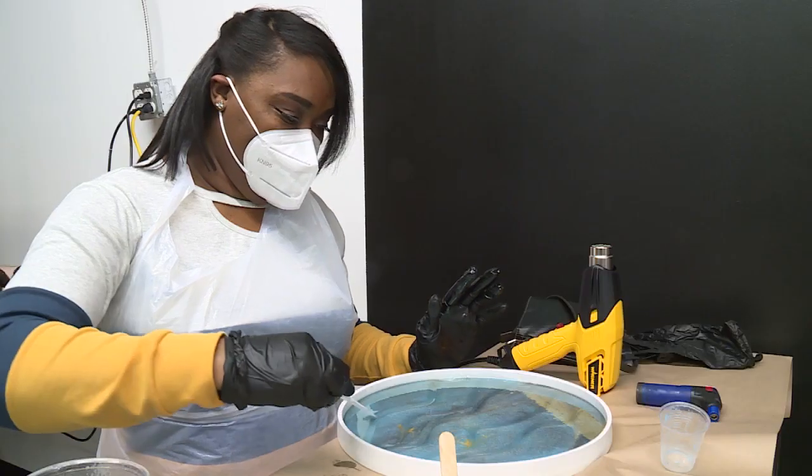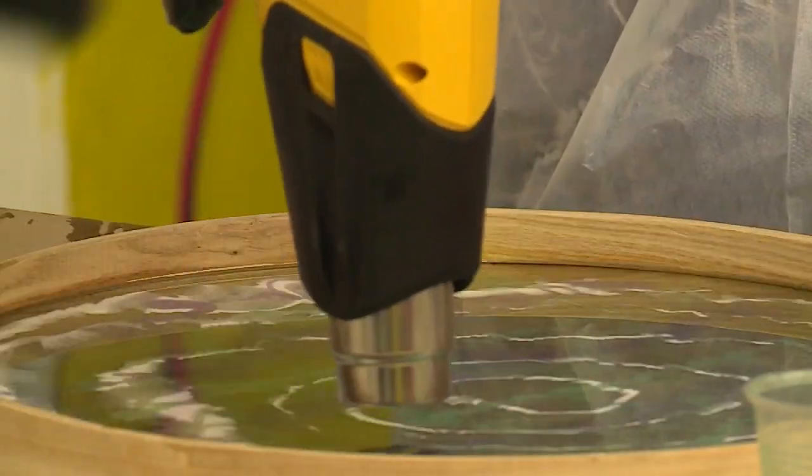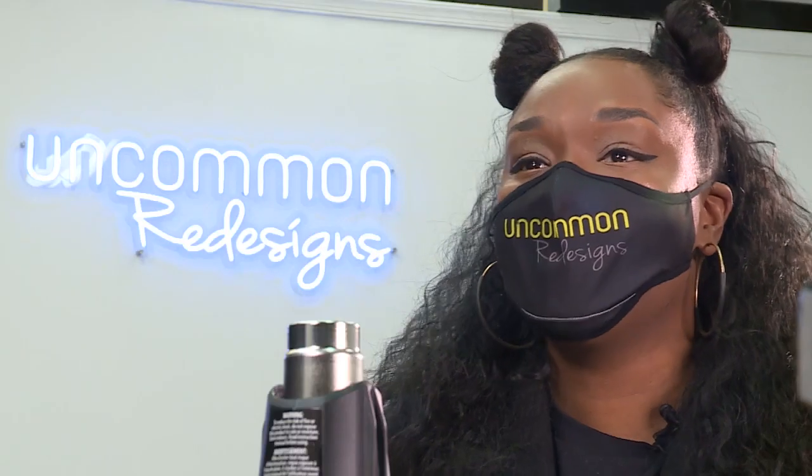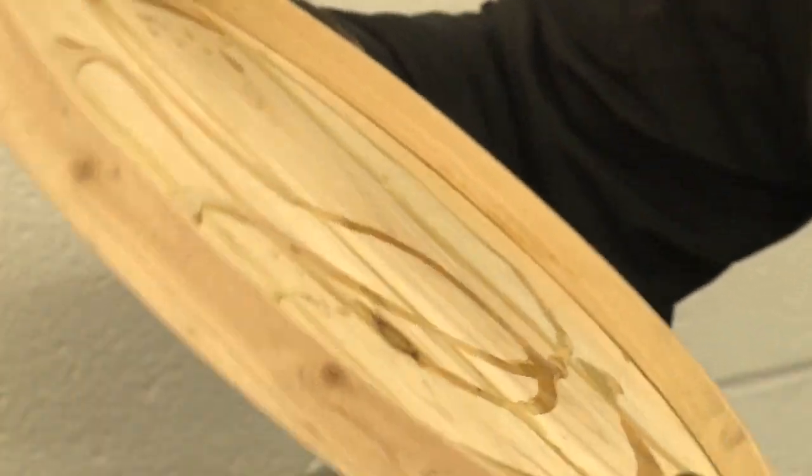A jumbo popsicle stick — that's going to be your main mixing stick. Get creative; you have no choice. So just take some time, take a deep breath. Enjoy life, and then sit back once you have a clear mind and think of the ways you can pivot.